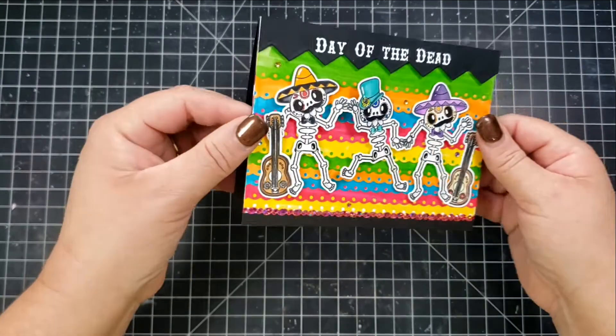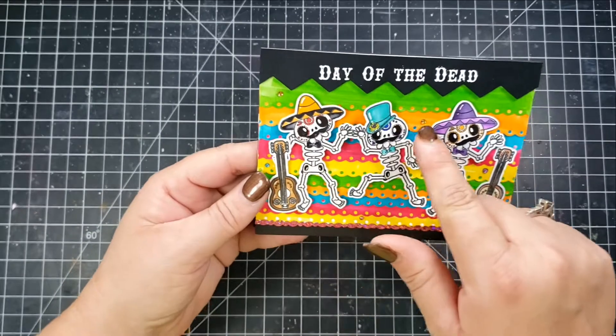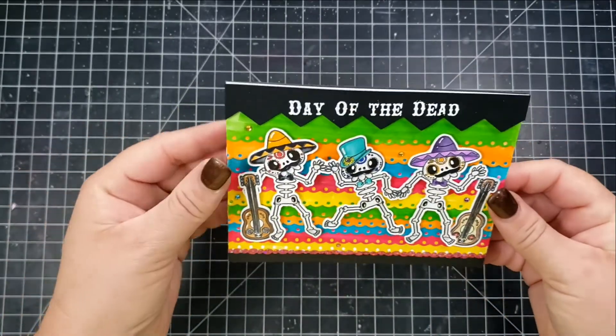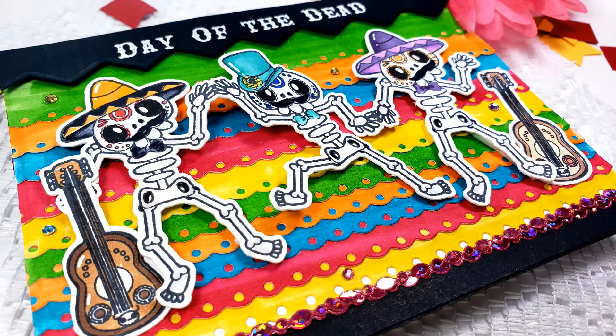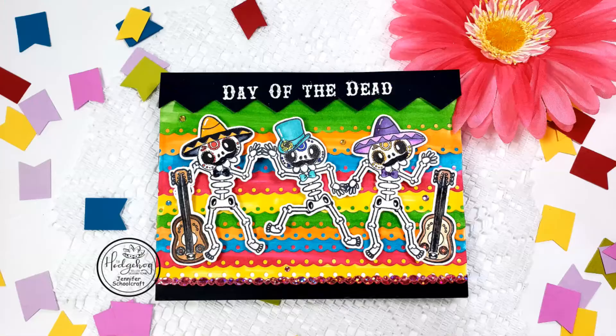Hopefully you can see that. Then I add the two guitars to each side of the skeletons and a few little gems, and that will complete this card. This was super fun to create — I loved using all of the colors, very vibrant and happy, and a celebration of Day of the Dead. I hope you enjoyed this video. If you did like it or find it informative, please give me a thumbs up. Thank you so much for taking some time out of your day to spend with me, and I'll catch you next time.